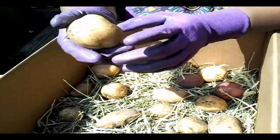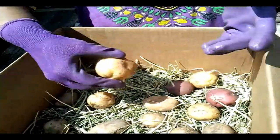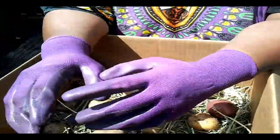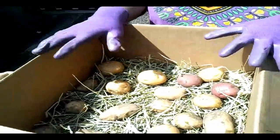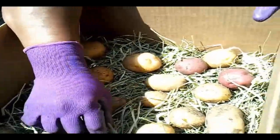Their skins are very delicate. Once I got them out of the bag, I took them to my garage because I don't have a root cellar and I don't have a basement. I put them in the shade and I put them on a bed of hay.